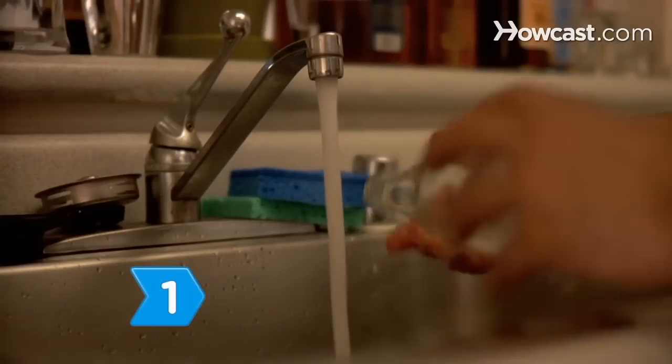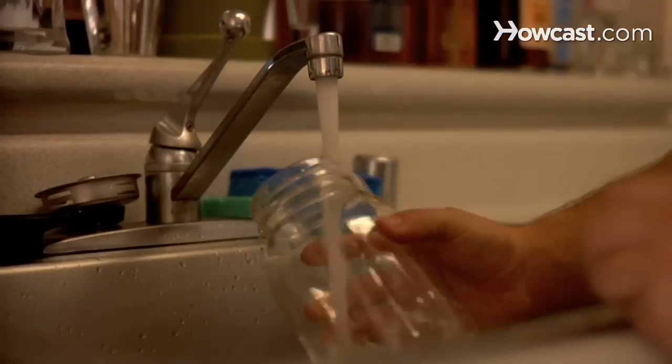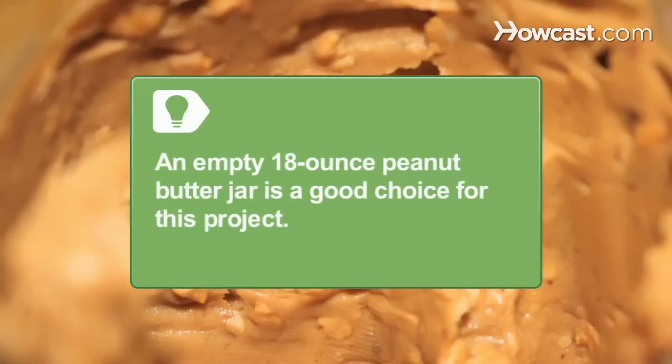Step 1. Wash a 12-ounce clear glass bottle that has a straight neck and an 18-ounce clear glass jar, making sure to remove any labels. An empty 18-ounce peanut butter jar is a good choice for this barometer project.